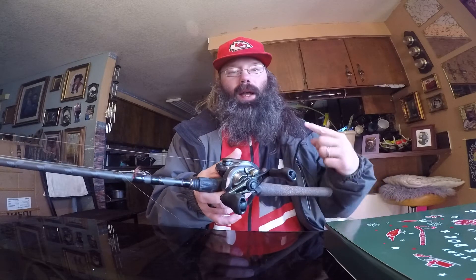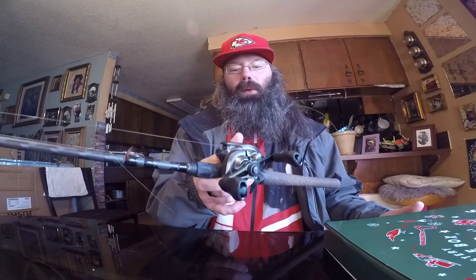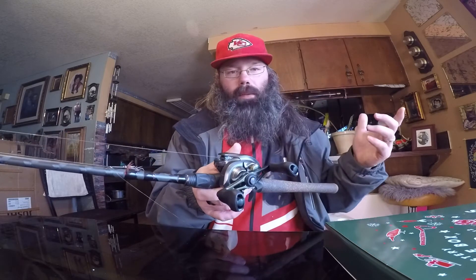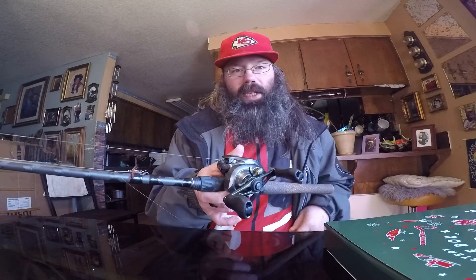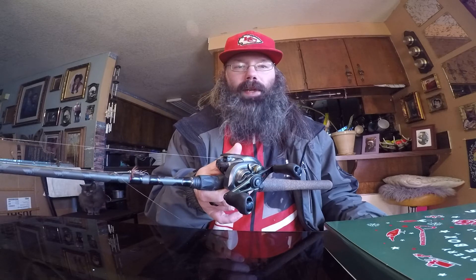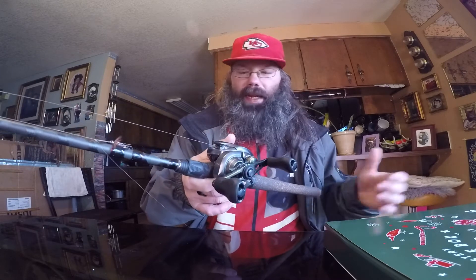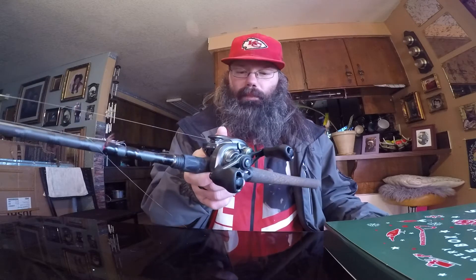I prefer baitcasters. This is the 151 model — the '1' at the end means left-handed. If you go into a store looking for a left-handed reel, that '1' tells them what you need. I have it paired with pound P-Line mono right now, but I'm thinking about switching to braid just to try it out. From experience, braid doesn't cast as well as mono or fluorocarbon, but I've been switching a lot of my setups to braid. I'm not going to recommend people go out and spend $250 on a reel, and I'm not sponsored by Shimano.